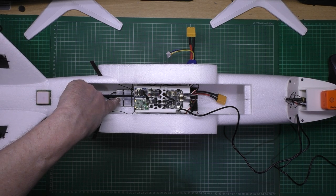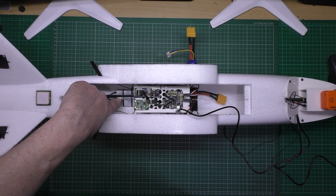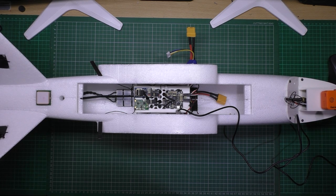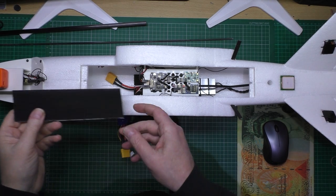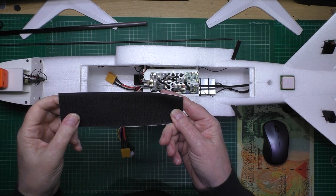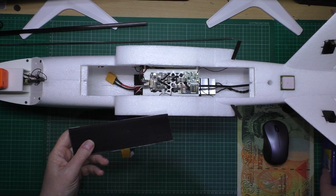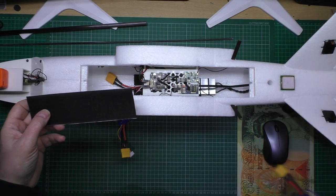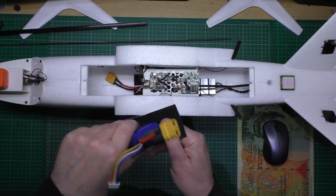I had to take the ESC out again because I had a problem — it turns out the Naze was faulty, so that's why I had to replace it, and that's it — it's all done. With this one I've decided the best thing is to put the battery velcro in the front after actually building it, because it's the hardest part to get in without it sticking. I'm going to put the wings on, do the CG with everything mounted, then I'll know where to put the battery and stick it in.